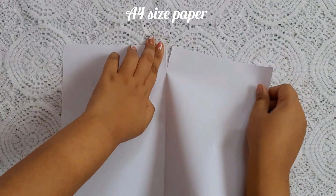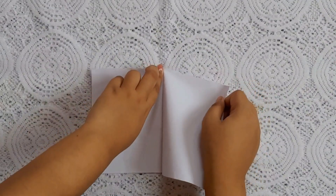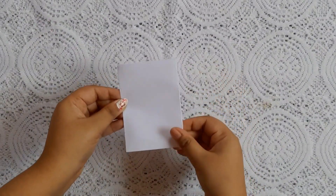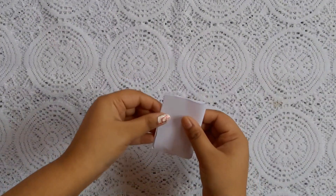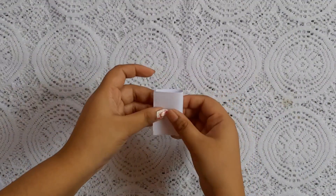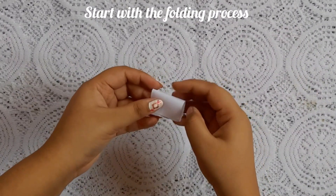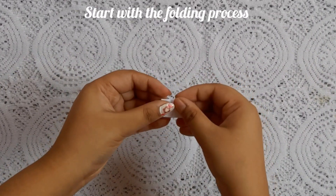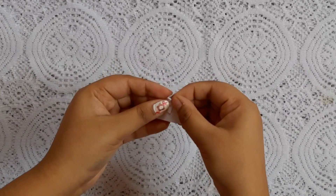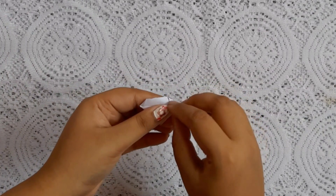I am going to use A4 size paper for this project. For making this project I am going to use the smaller pieces, that's why from one A4 size sheet we will get 32 pieces. Go through this cutting and folding process and make your pieces. I recommend everyone to make the pieces when you are free.